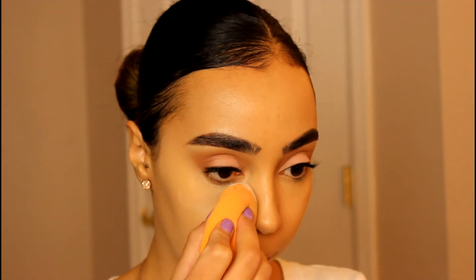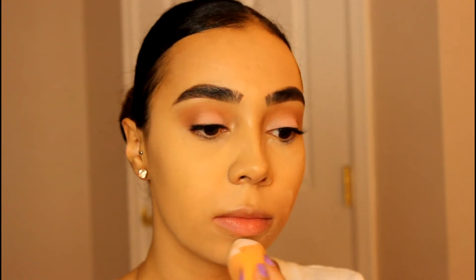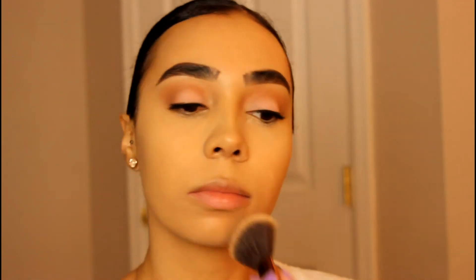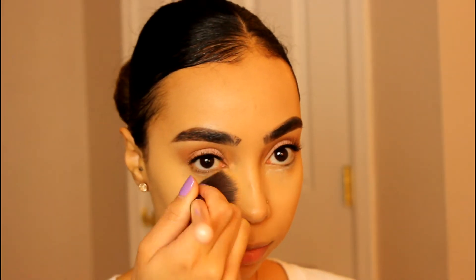And then I'm using my RCMA No Color Powder to set down my concealer, and I'm also going to be setting down my smile lines. And for powder, I'm using my Maybelline Fit Me with a fluffy brush just to lightly powder my face, also sweeping off that bake.